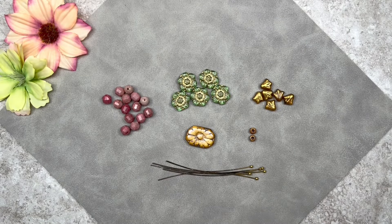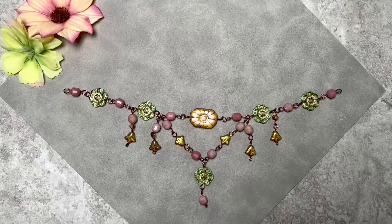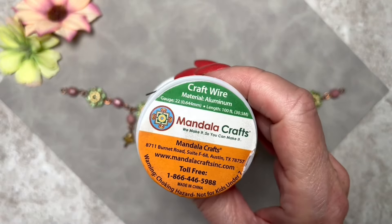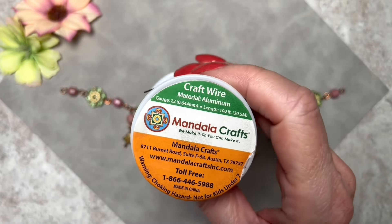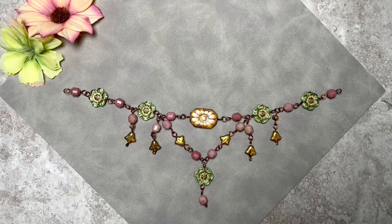The first thing we'll do is mount all of these on wire and then assemble everything. Many of you are interested in my process — it's actually pretty involved because I usually end up coming up with different designs and changing things up quite a bit. One of the things I always do is create a prototype, and that's what I did with today's design. For prototypes I use aluminum wire because it's soft and allows me to create components very effortlessly.